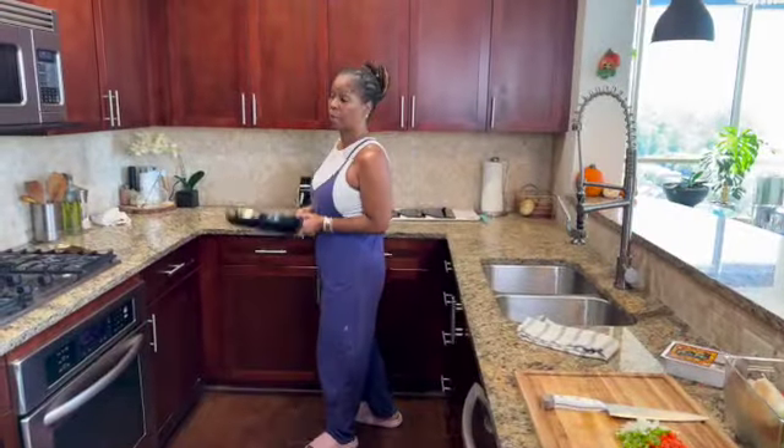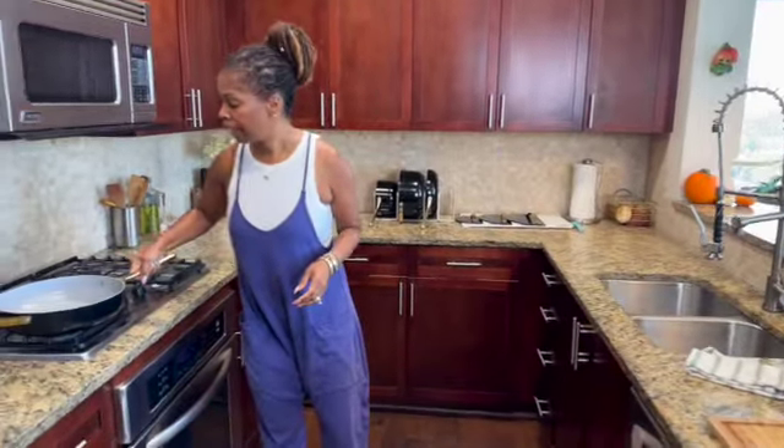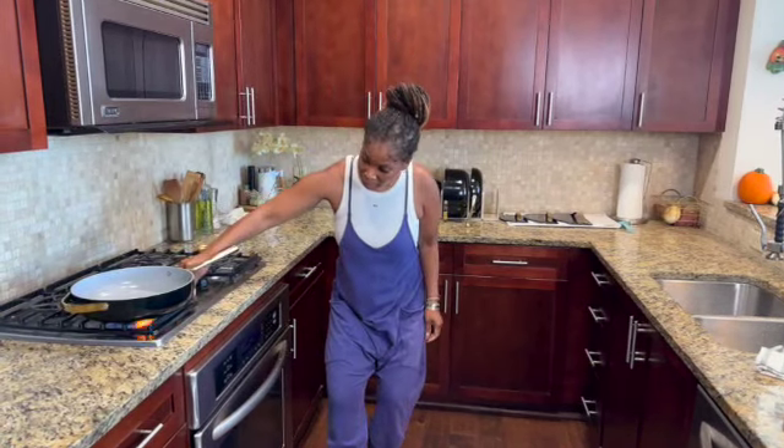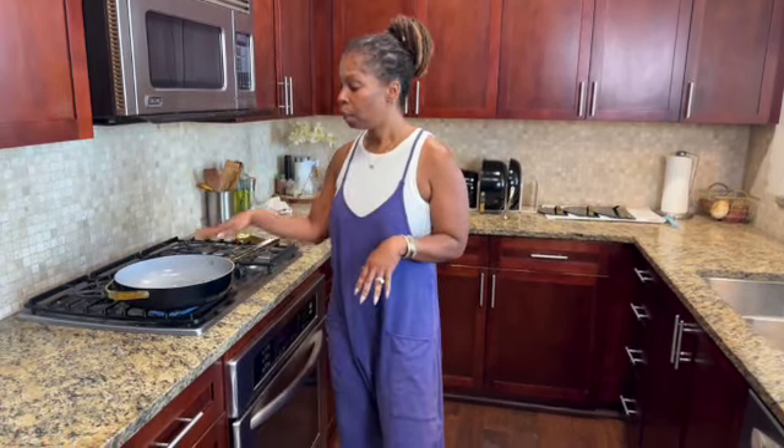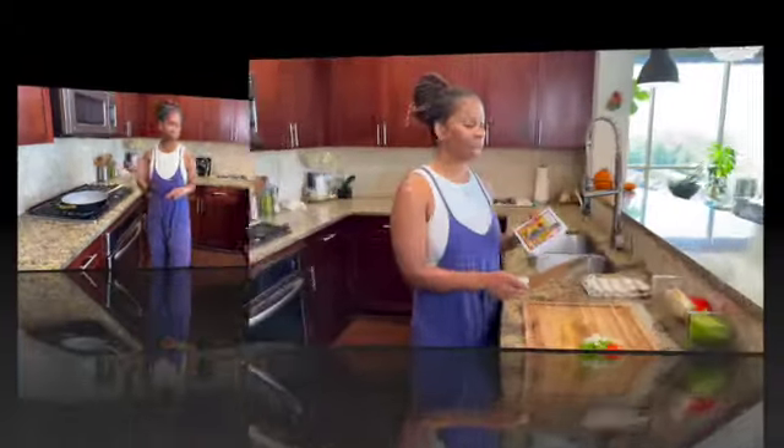Let's grab our skillet and get that heated up. I'm using my Caraway skillet — my favorite — it's non-stick so I don't have to add any butter. If you're not using a non-stick pan, go ahead and add butter or a little bit of grapeseed oil to your pan and get it heated up.